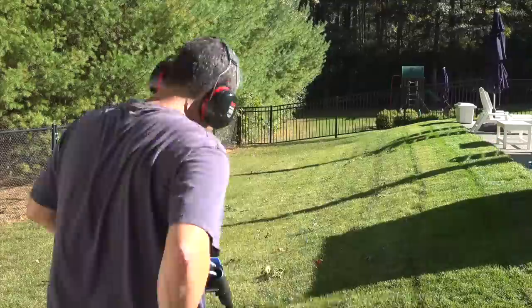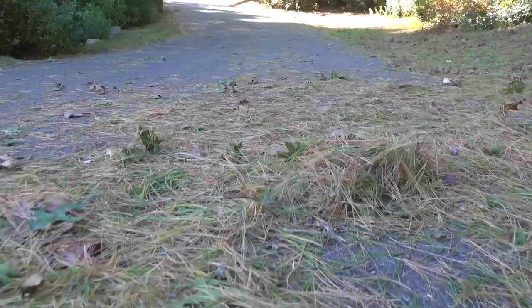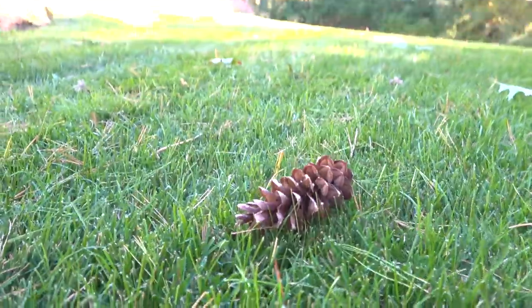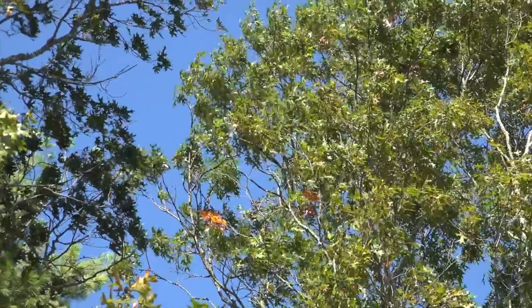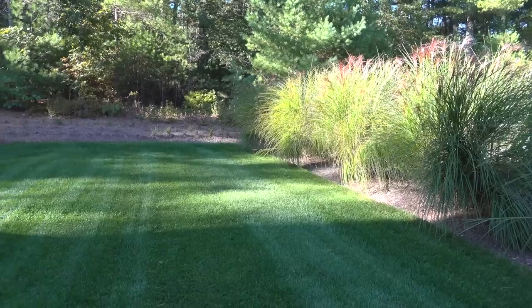In today's video I'm going to share a few tips for making your yard cleanup a lot easier in the fall. Because here in New England we know all about leaves, pine needles, pine cones — you name it, it falls out of the trees and ends up on your lawn. So let's look at a way to make it a little bit easier to take care of your lawn.